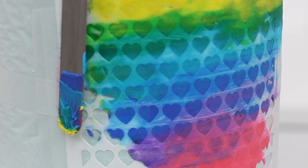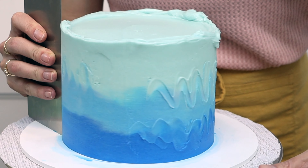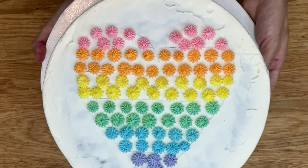With these hacks you'll make bright white buttercream, bold buttercream colors, and stunning effects like ombre with one drop of color and rainbow colors using just one bowl.